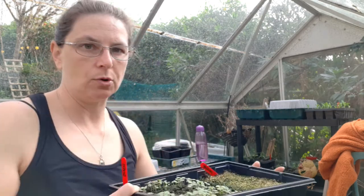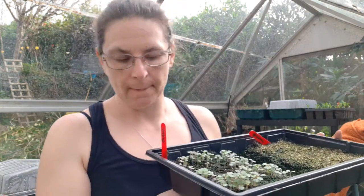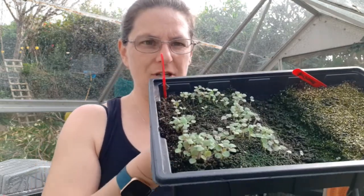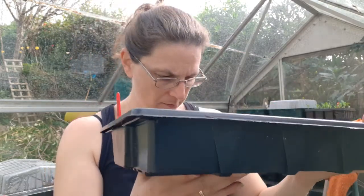These are more snapdragons - we have so many, it's ridiculous. I did these as an experiment because I normally soil block all my snapdragons as they're so tiny, but this time I just sprinkled them on. You can see how patchy that's gone, and it's really annoying because they're all together.